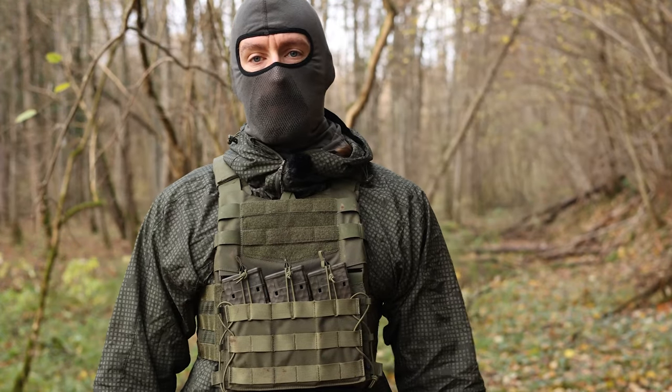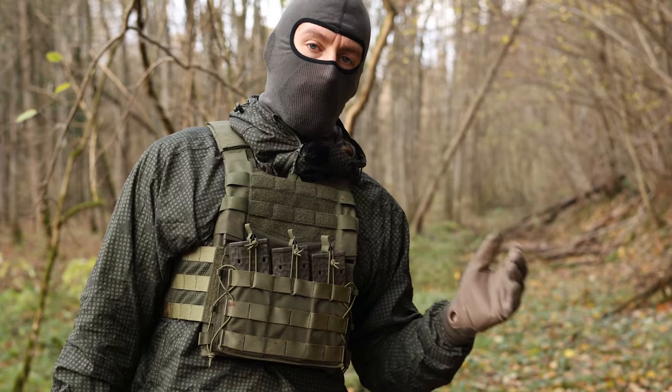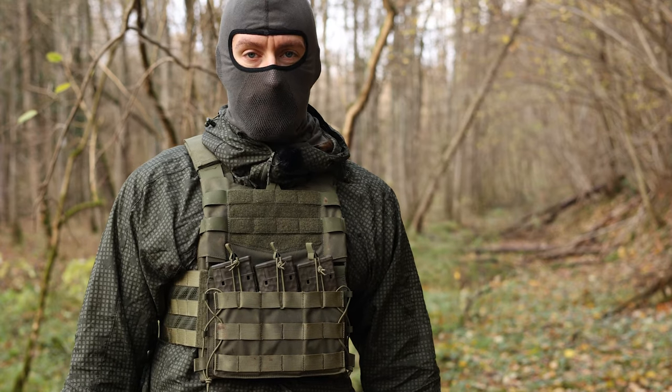Hi guys! Today I want to talk about this plate carrier. It's a cost-efficient plate carrier from Helikon-Tex.